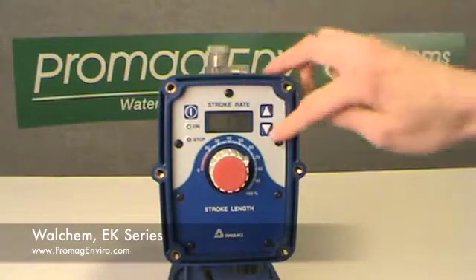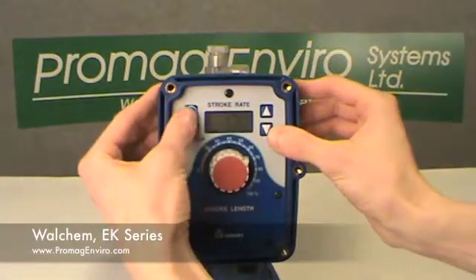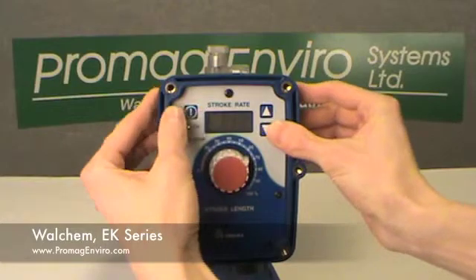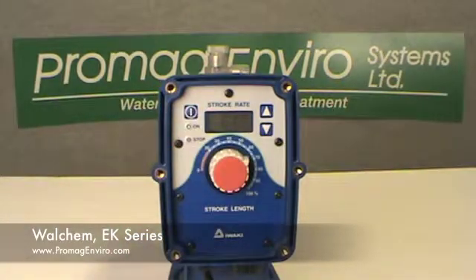Pressing the start-stop key and the down key simultaneously from the wait mode will set the pump to operate in external mode. In this mode, the pump will operate at a speed correlating to the frequency of digital inputs that it receives. If used, the start-stop input will override the digital input signals.